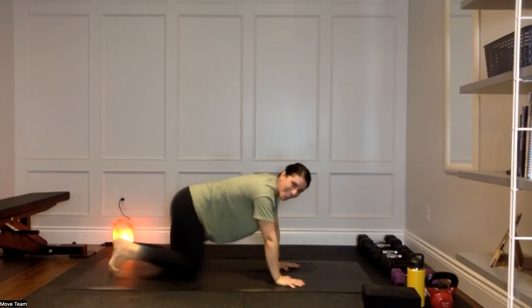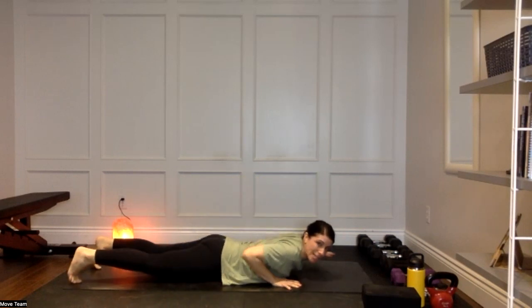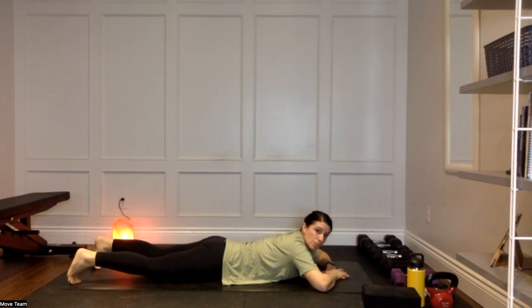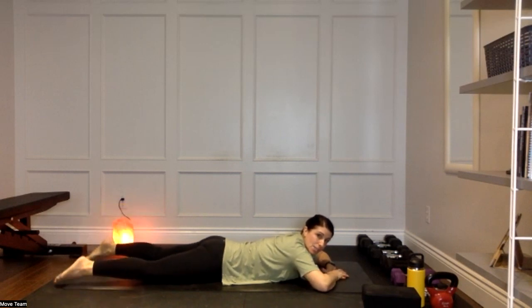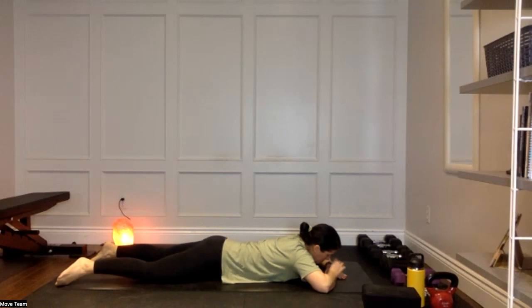All the way down onto the belly. Take those hands up towards the top of your mat creating a little cushion for your head, untuck your toes, take the feet a little bit wider, and give yourself a nice little wiggle through those hips side to side — just releasing anything going on in the low back and hips.